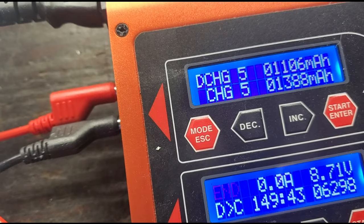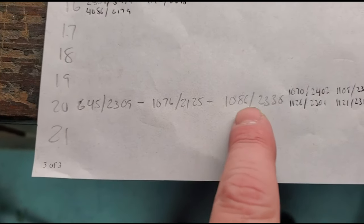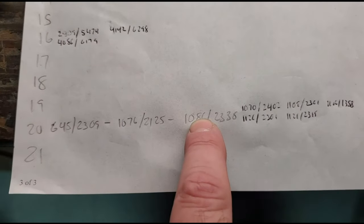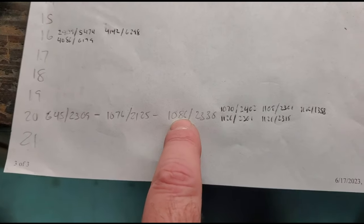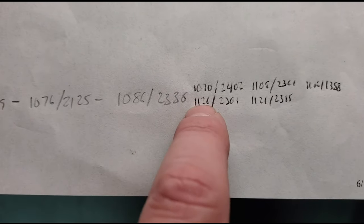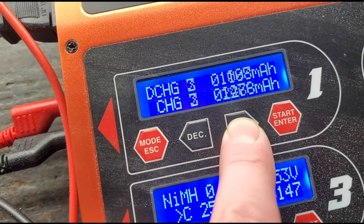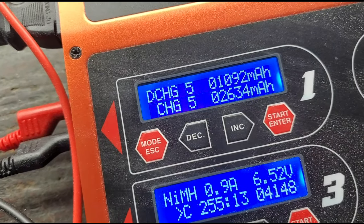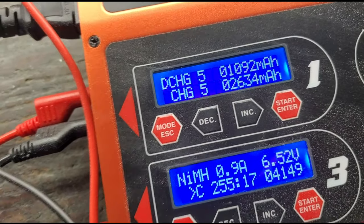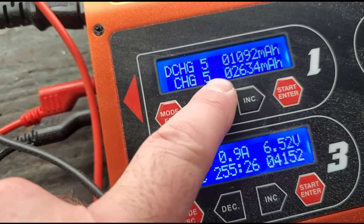I'm going to run it another set of five cycles and see what happens. Number 20 is finished again. I first ran three cycles with 645, 1,076, and 1,086 for discharge. Then I ran five cycles getting 1,070, 1,120, 1,109, 1,121, and 1,106. I just ran it for another five cycles and got 900, 1,093, 1,108, 1,017, and 1,092. This discharge number has not gone up very much and is still around where it started 13 cycles ago — this battery is not making a recovery and I'm going to need to replace it.